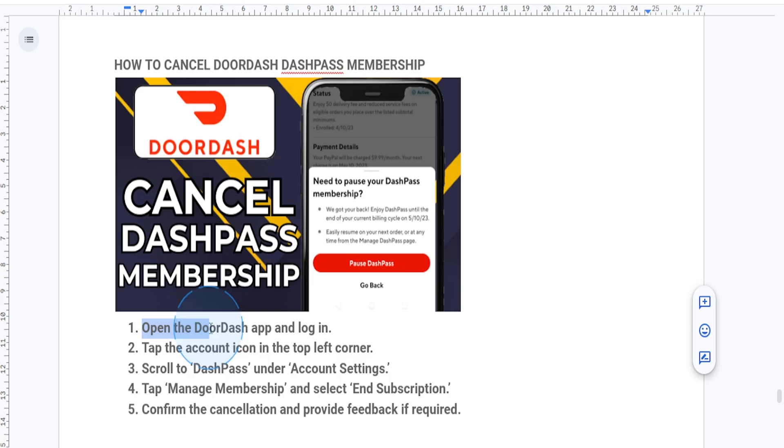So first things first, you want to open up the DoorDash app on your phone and just log into your account. Next, what you're going to do is tap on the account icon in the top left corner to actually access your account settings.